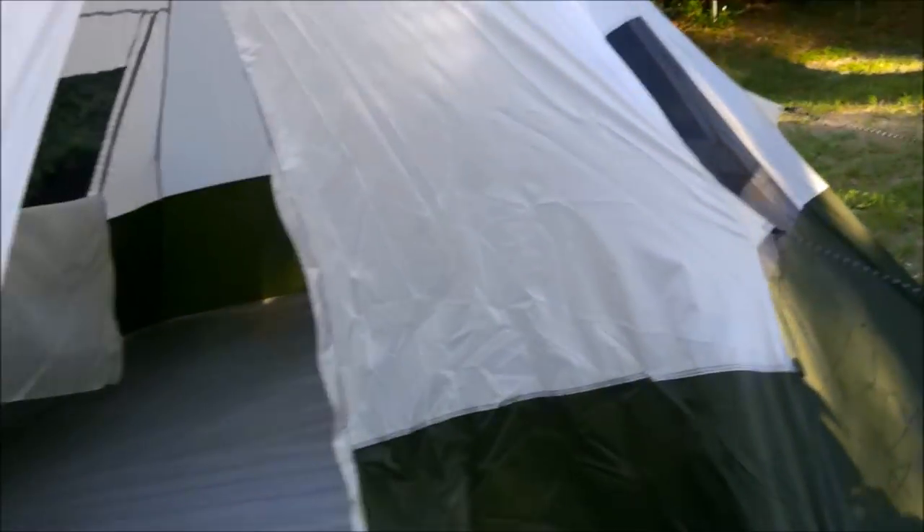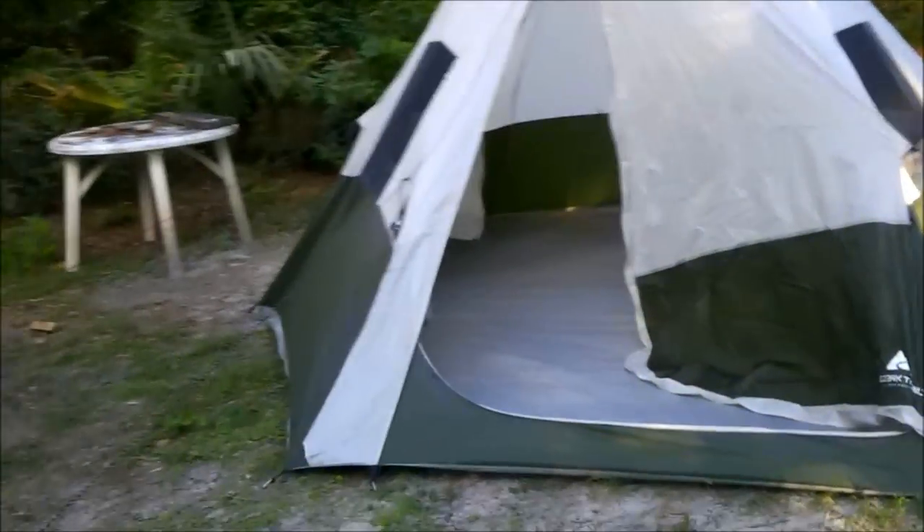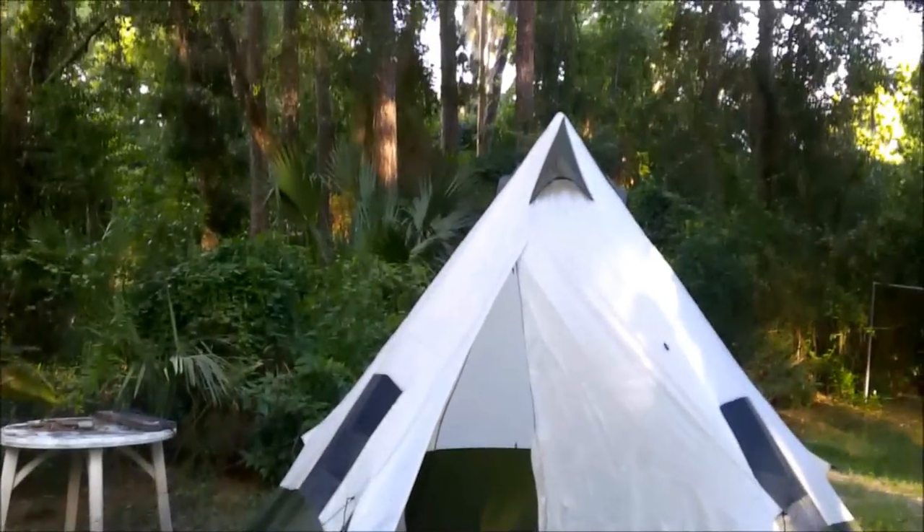Here's the door — like I said, it's only 50 bucks, what do you want? The door zips right up. And there's the full view — we have a teepee!